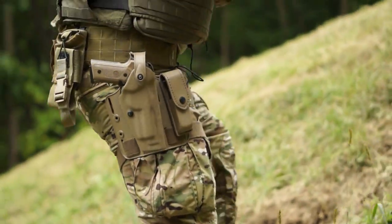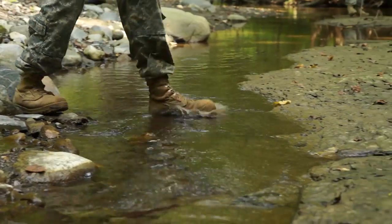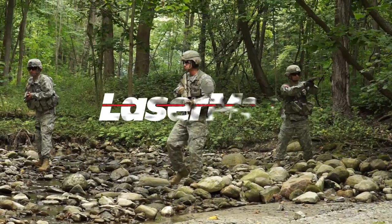The Beretta M9A3 with LaserMax guide rod laser is a truly combat-proven platform for the 21st century warfighter.